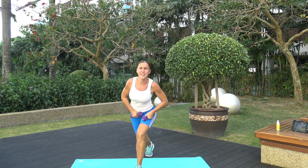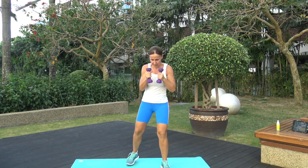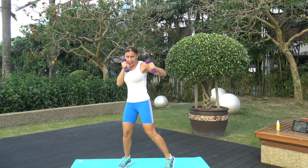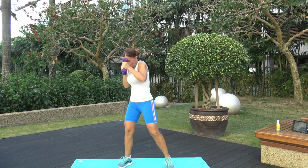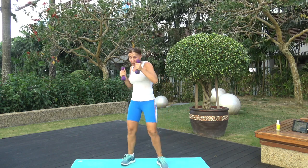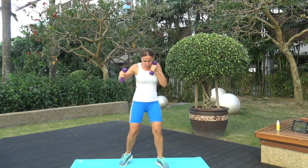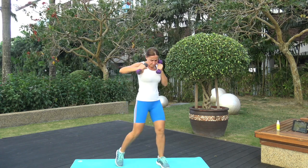Stand up — cap hooks, right leg is in front. Three, two, one — and go! Keep going, bring that elbow up high! Only 30 seconds for this one. Three, two, one — and time!